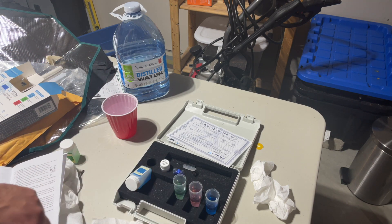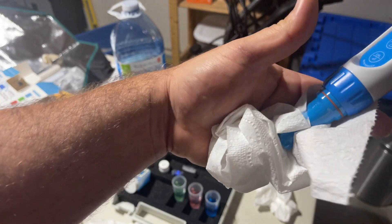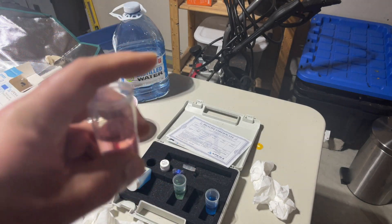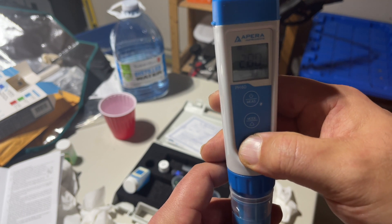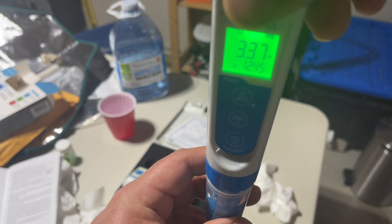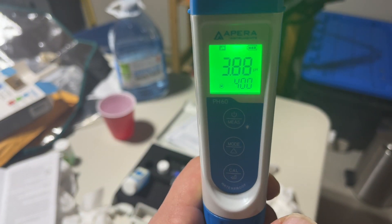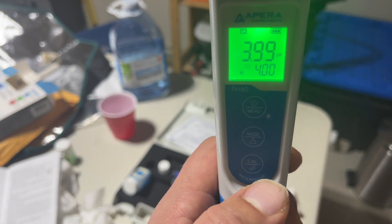Next step is to put it into the 4, and long press the calibration button until it goes into the green — now you're in calibration mode. We're going to stir it, shake it, in and out. This one took a little bit longer than the 7.01, but I want it to be stable for more than just two seconds before I hit that button, so I let it go and waited longer. Back to normal speed.